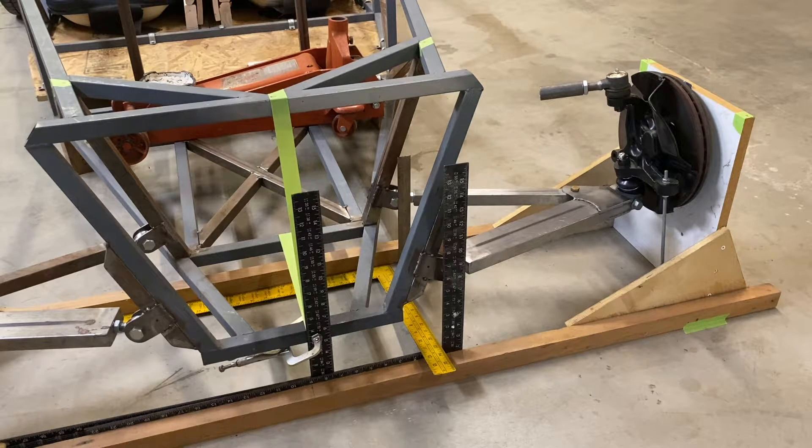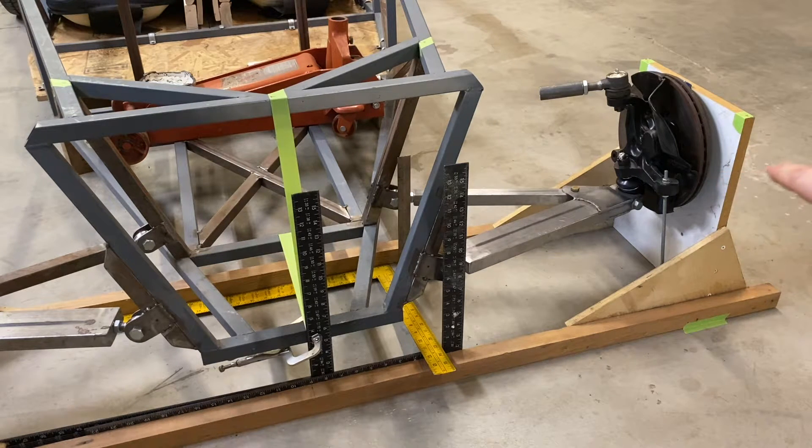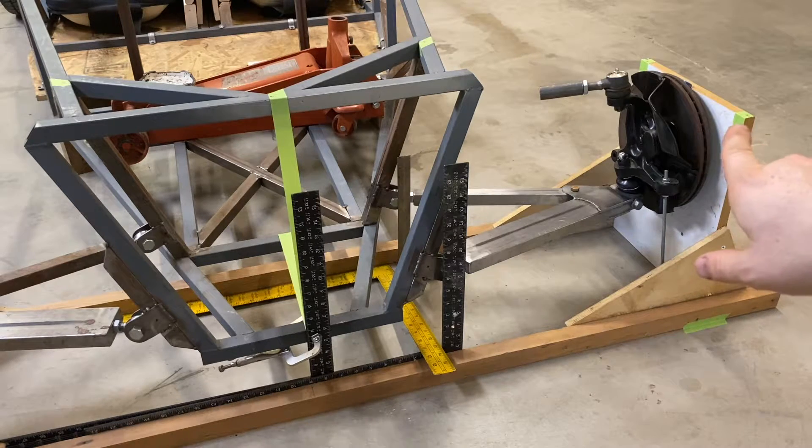One important thing when measuring the upper ball joint location from the hub face: in this jig I had built in camber with a shim. If you build the jig with camber in it, you wouldn't be getting a static default value with no camber. So I've taken my shim out - right now it has zero camber, totally straight up and down. I had a shim here giving one degree of camber, so I have to remove that shim to get a proper measurement from hub face to ball joint.